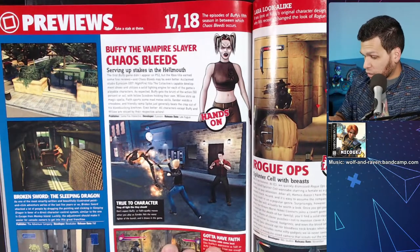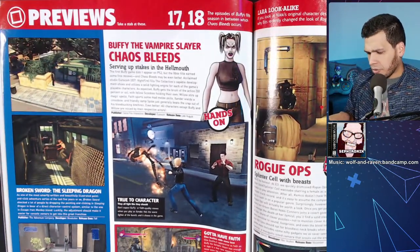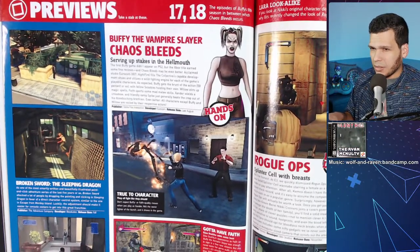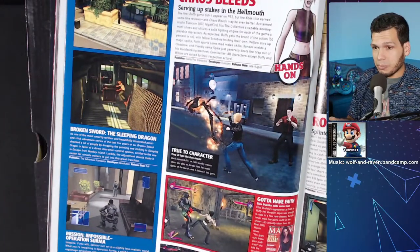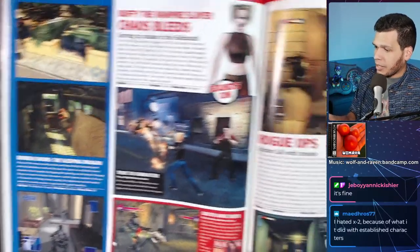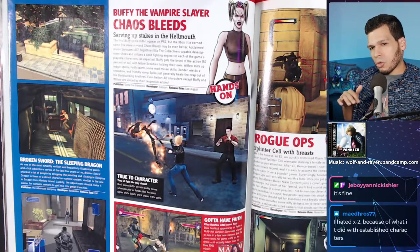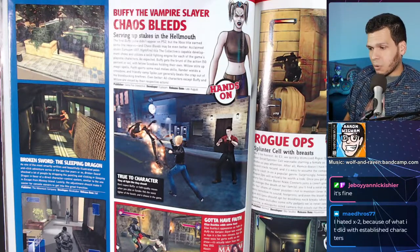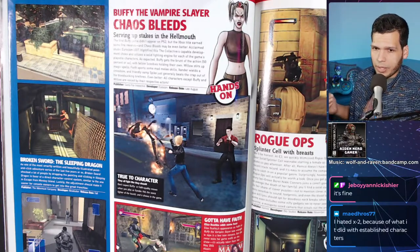Buffy the Vampire Slayer: Chaos Bleeds — not sure if this is the one I rented. Did they have multiple Buffy games? Mission Impossible: Operation Surma — I actually own this game but haven't played it. I bought it in anticipation of doing a video series about PS2 games based on movies and shows, which I had planned about a year and a half ago but never got around to doing.